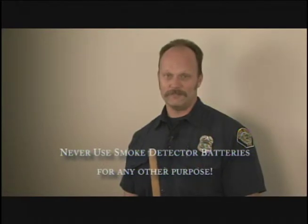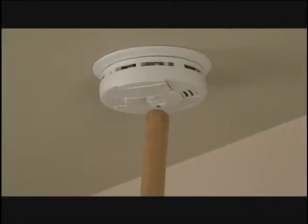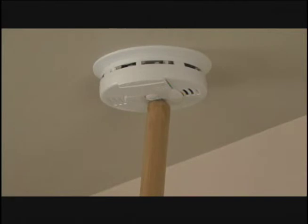Now I'm going to talk about how we test our smoke detector's batteries. We recommend that you change your smoke detector's batteries every time you change your clocks for daylight savings, or any time that you hear the smoke detector chirping. We recommend that you never use your smoke detector's batteries for anything else. Also replace the smoke detector according to the manufacturer's guidelines. I'm going to use this broom handle to test the smoke detector's batteries. And that's what it should sound like if it's working properly.